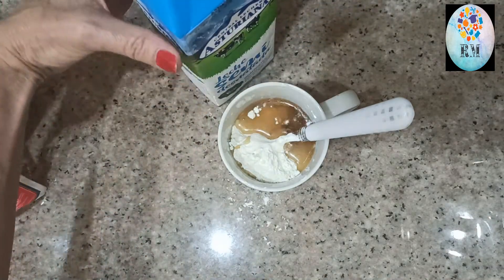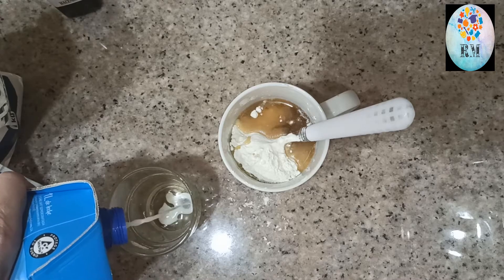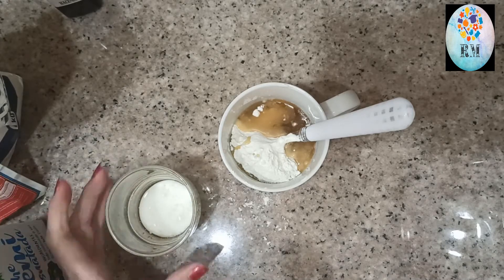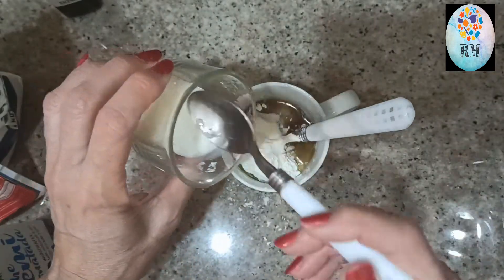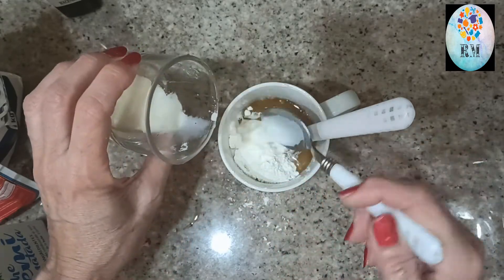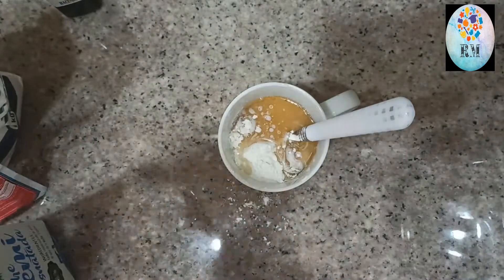Nos falta la leche. La leche es como un tercio de la medida del vaso. También os lo voy a decir en cucharadas: una, dos, tres, cuatro, cinco, seis, siete, ocho, nueve y diez. La misma cantidad que el aceite.